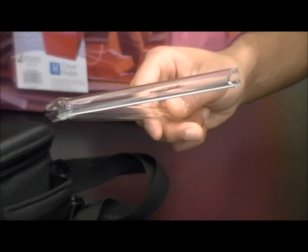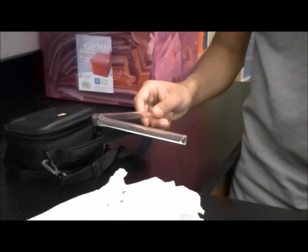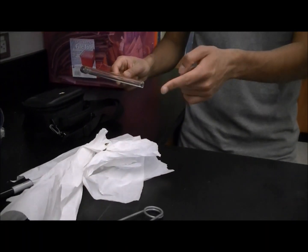I smell it too. I'm gonna put in the very edges of it so that it's not sharp anymore.